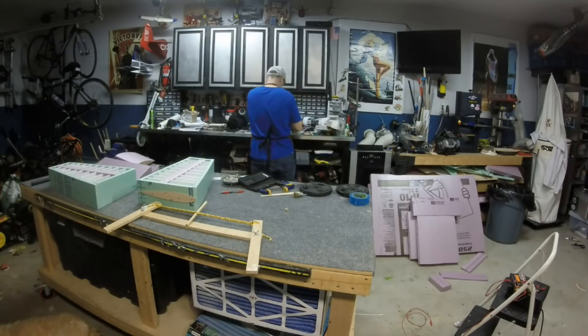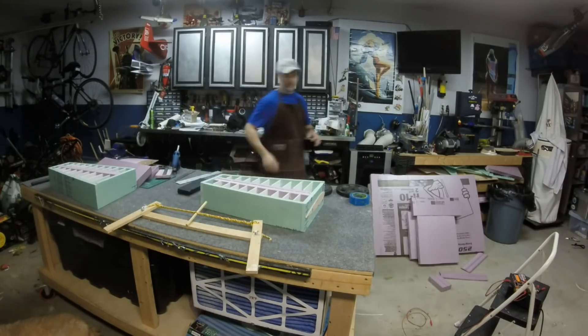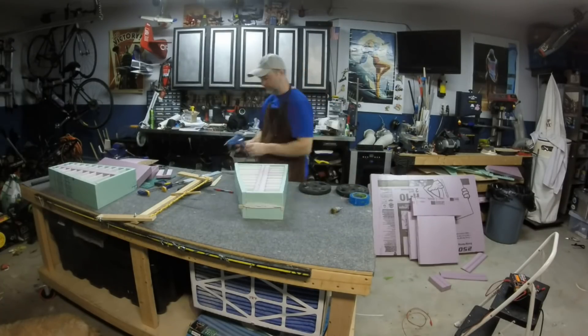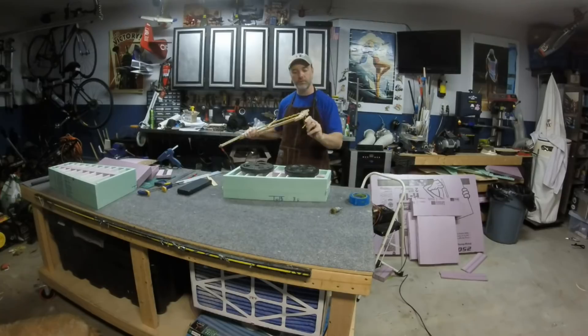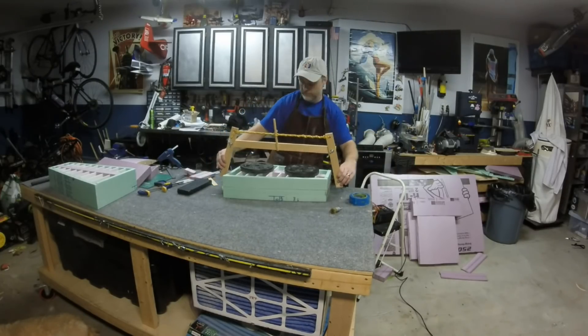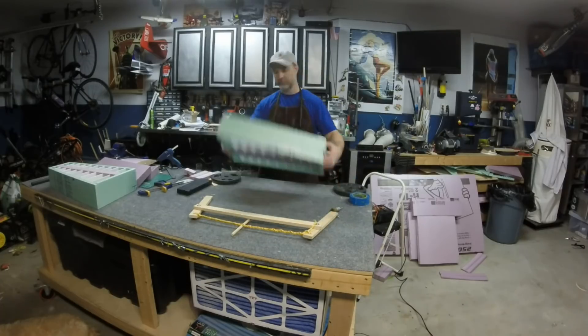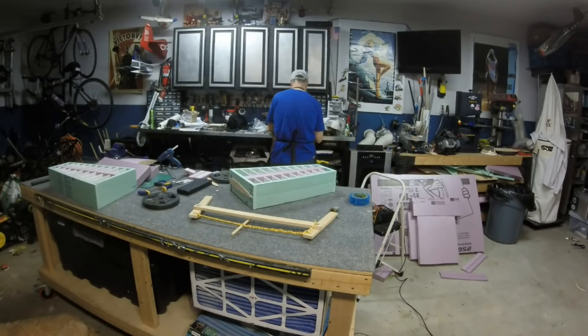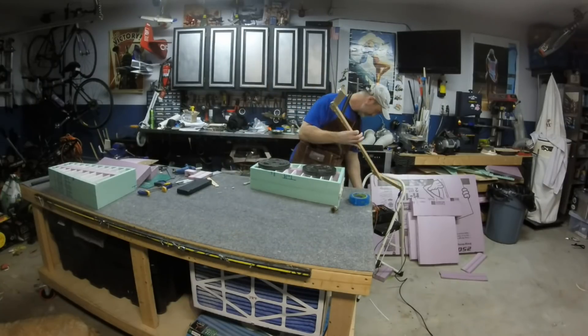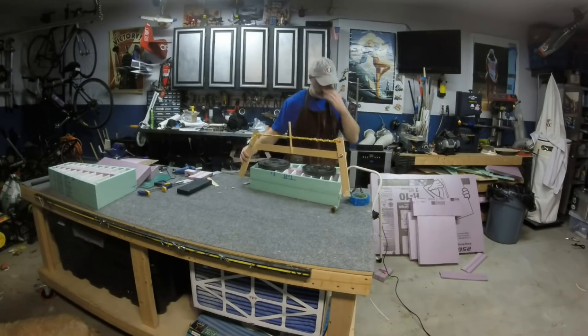As with any hot wire cutting, make sure you're working in an area with good ventilation — I should probably be wearing a respirator here, but the garage door was open and I had a fan running. With everything in place I put weights on the box to ensure nothing shifts and make the first cut, then flip the box over, adjust the scrap balsa supports, and make the second cut. When I'm happy with everything I repeat the process to make the other wing section.